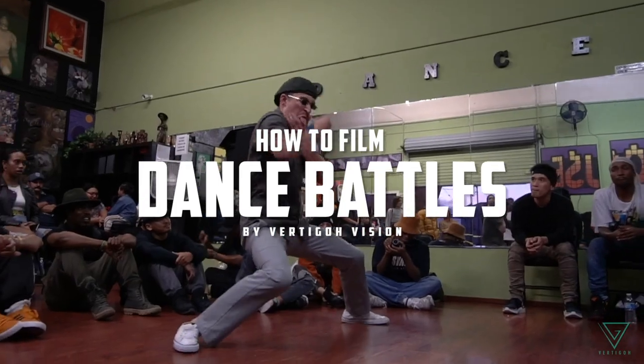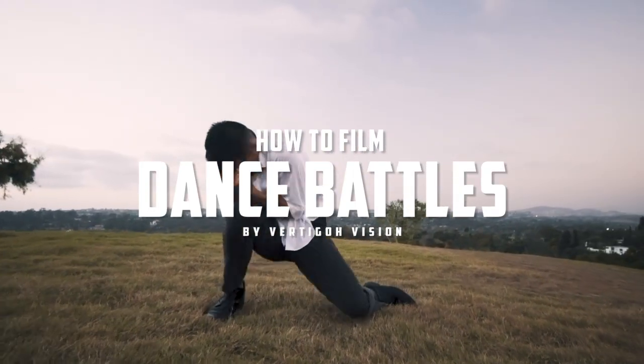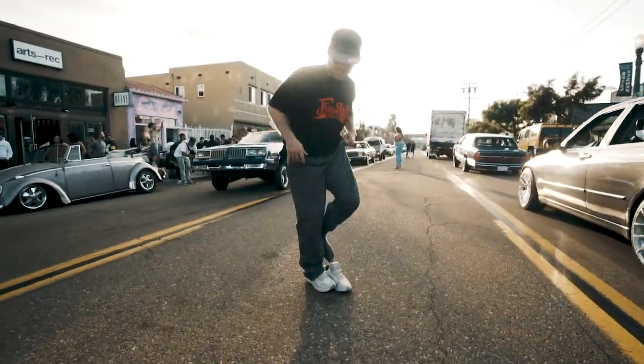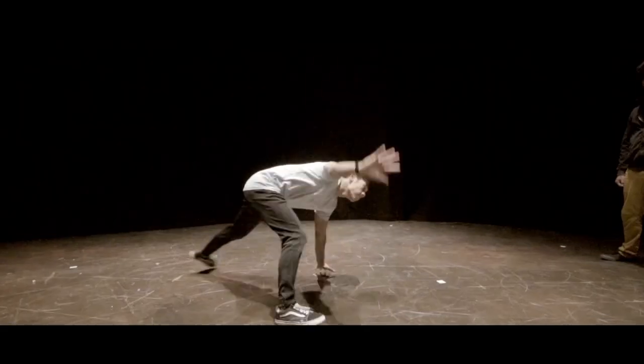In this video, I'm about to share with you guys some tips on how you can get some crispy, clean footage of your next dance battle, of all your friends and yourself. What's up you guys, this is Kai from Vertigo Vision, and I'm bringing you this video today because recently I've been seeing a lot more posts of dance footage online. With social media, Instagram, and YouTube being such a big part of our lives every single day, we tend to record ourselves and post that footage online. So today I'm going to share a few tips I've learned over the last four or five years that can help you up your dance footage game.